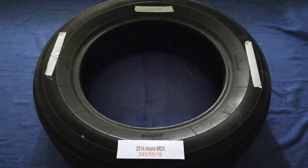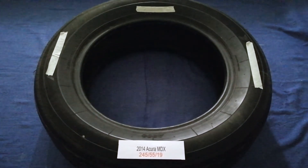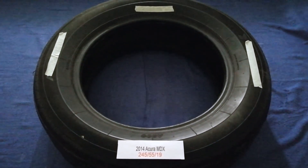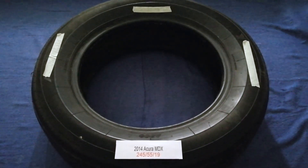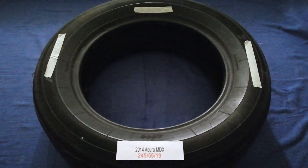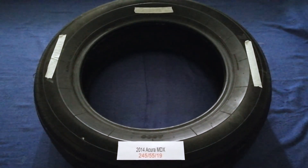If you know a cheaper place to buy tires for your car, make sure to leave a comment and let the rest of us know. Don't forget to check the video description for the most decent price. Thank you for watching — please like and subscribe.